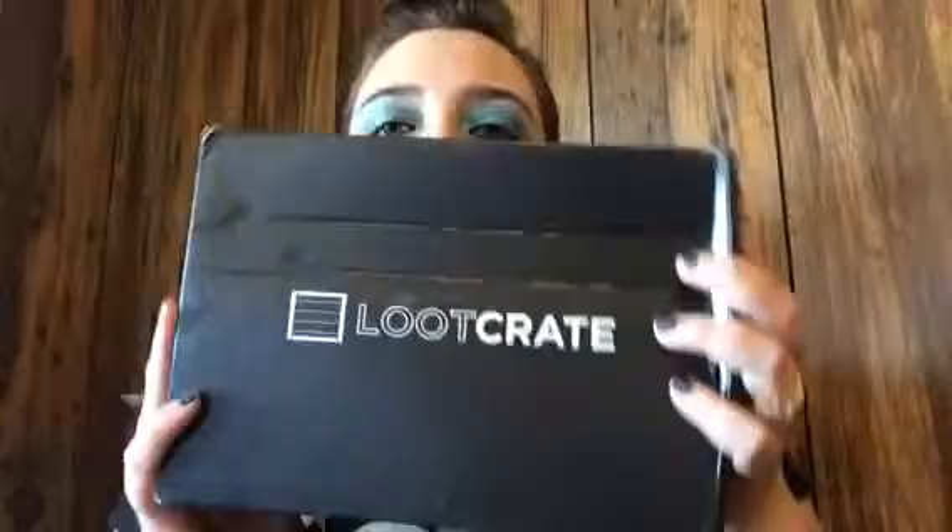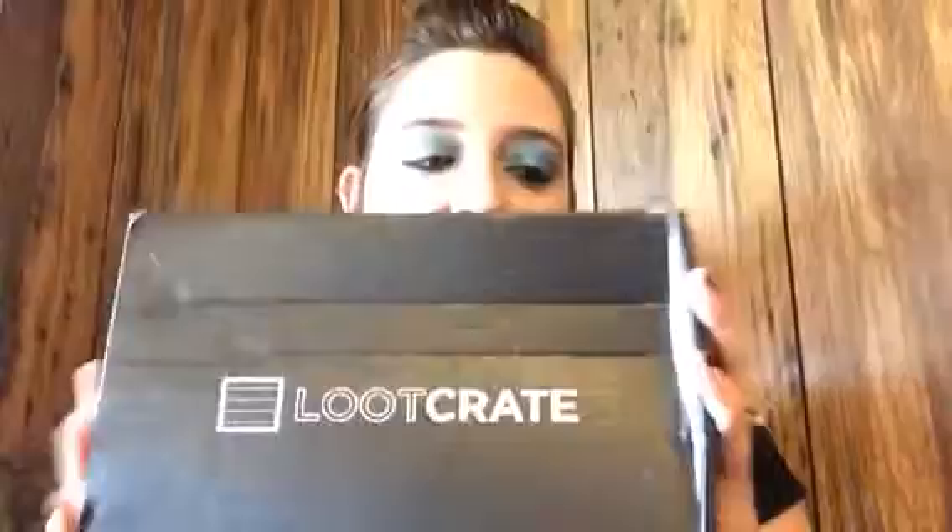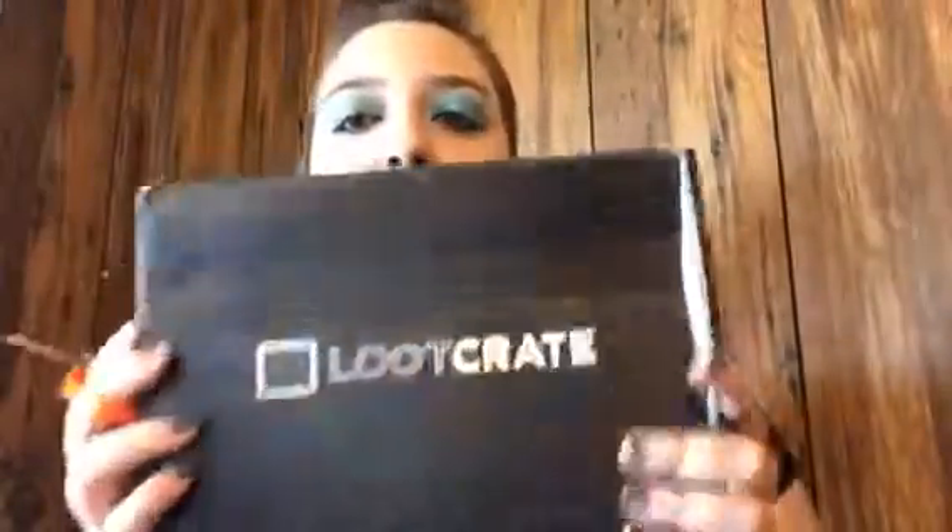Hey YouTube, it's Ashley, and I've got another unboxing. I'm going to be doing several unboxings today because they all came in the mail at one time. First up, I'm going to be doing my Loot Crate. I love Loot Crate. I'm wearing my shirt from my 1UP box, which is also a Geek and Gamers subscription. I'm a huge Geek and Gamers fan — I love anything that deals with any of that.